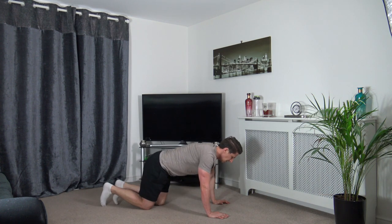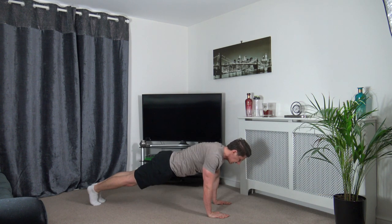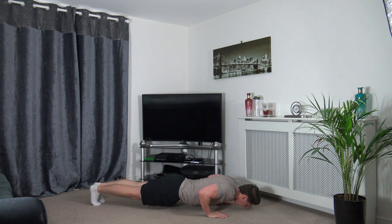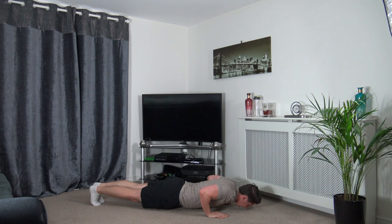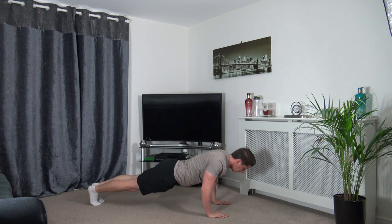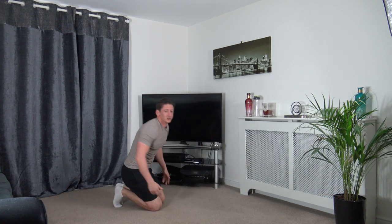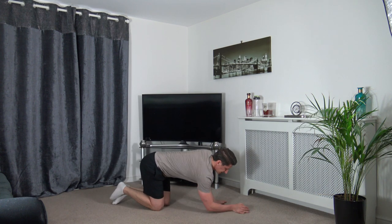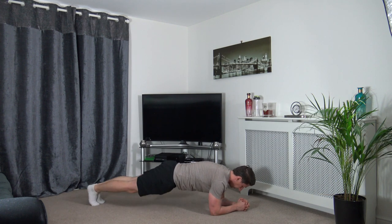Slowly lower yourself down and back up. Shake the shoulders out because we've got the plank next. Five seconds to go — three, two, one. Hold the plank — head down, engage the core, squeeze the glutes together. Hold it there — super effort. Three, two, one. Perfect — that's round two completed.